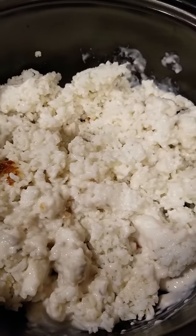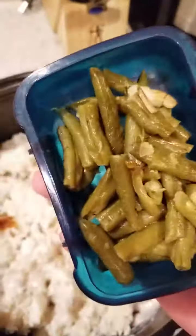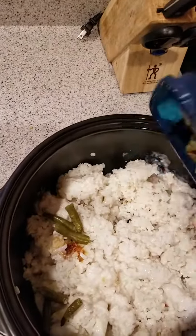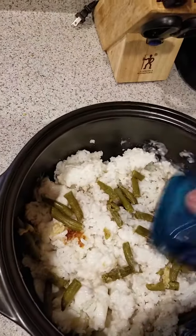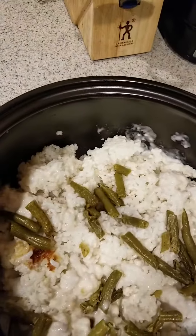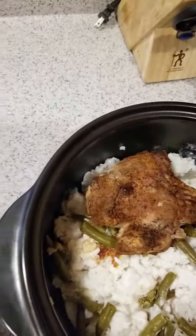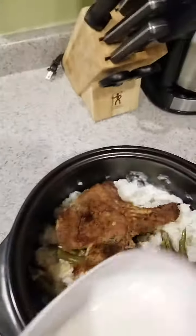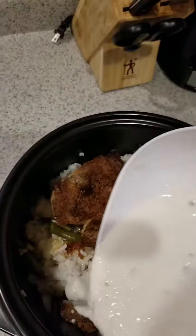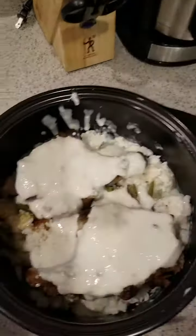I put half of the cream of mushroom soup on the rice and stirred it up to cover all the rice. We had a can of green beans with some leftover, so I'm going to sprinkle those on top of the rice. Then I'm going to take my pork chops and lay them on top of the rice, and pour the rest of the cream of mushroom soup over the pork chops to make them more juicy.